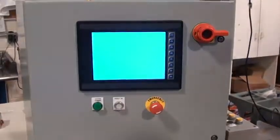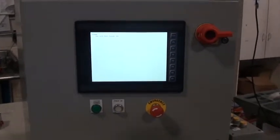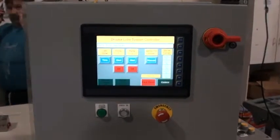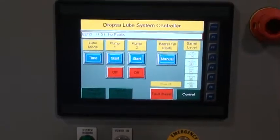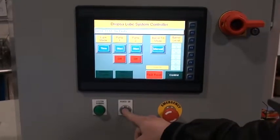This is the video for the L&H air oil panel that we've designed with Horner. This is the control screen that you would normally see when the system is up and running. I'm going to go through all the different features. You'll notice here you do have a system running indicator and a power on.